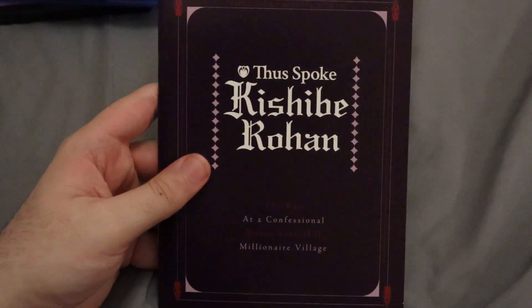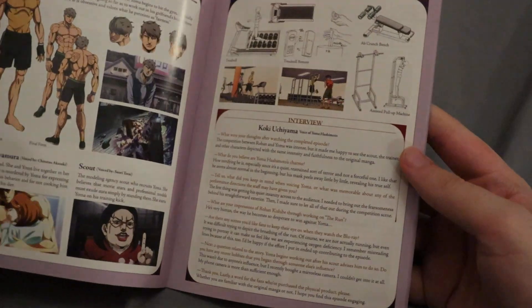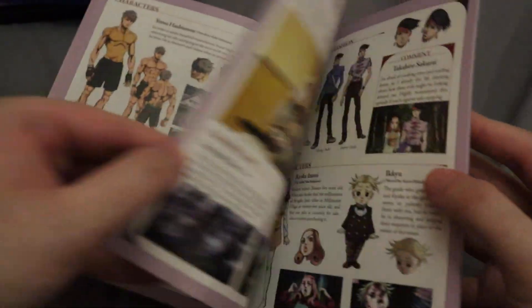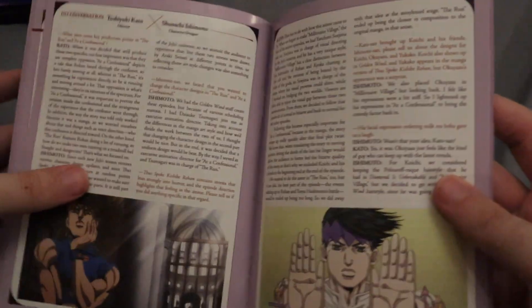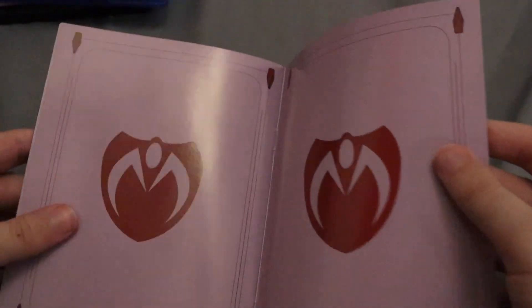Here is the booklet you get. Opening it up, it looks like it's kind of a story guide type of deal that we've gotten before. There's an interview section, which is pretty nice. Some of the characters. I'm not going to go through everything, obviously, just a few pages here and there. And yeah, just some translation stuff, I think.